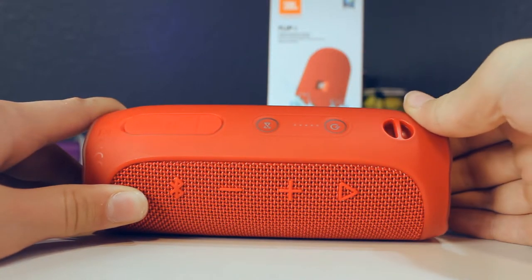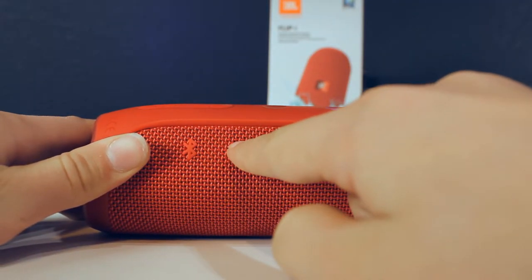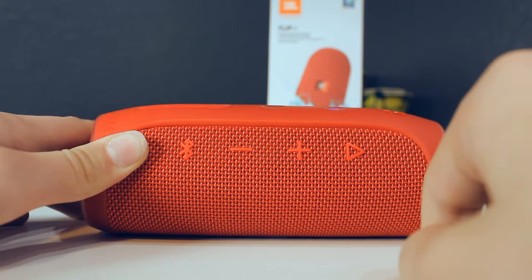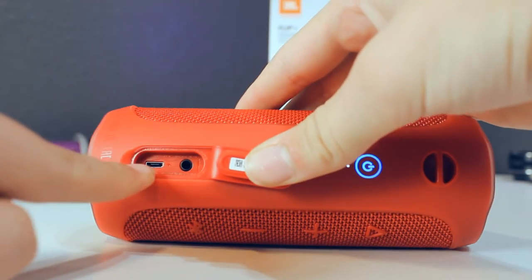It's got the power button on the back and all you have to do is click it and it'll turn on. You can also see the Bluetooth button, volume down, volume up, and play/pause button. Now under the protective water-resistant sleeve you can see your charging port and your mic-in port.